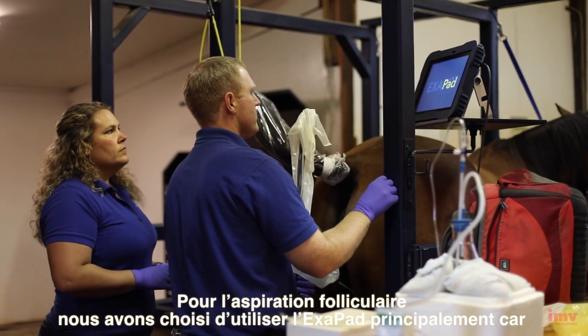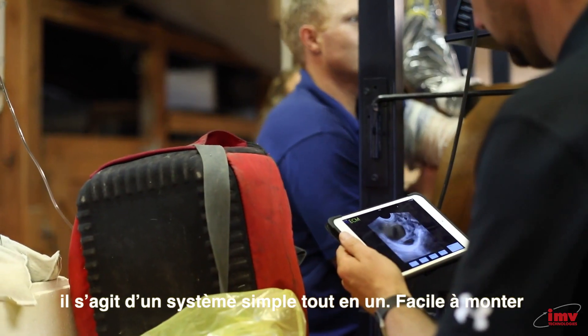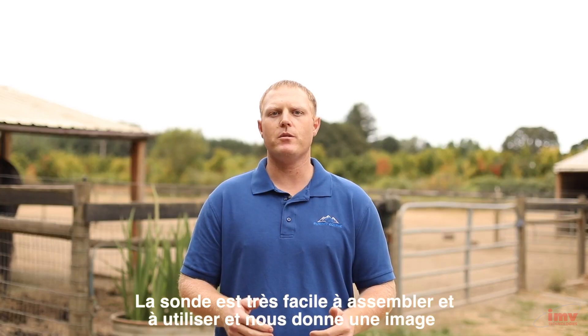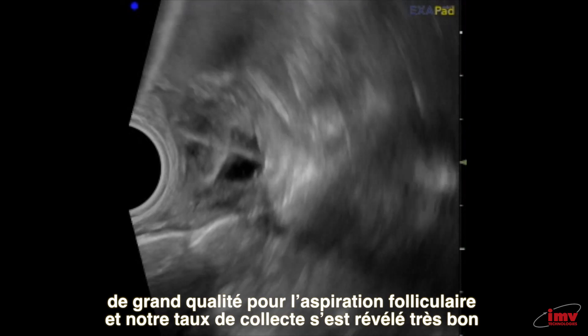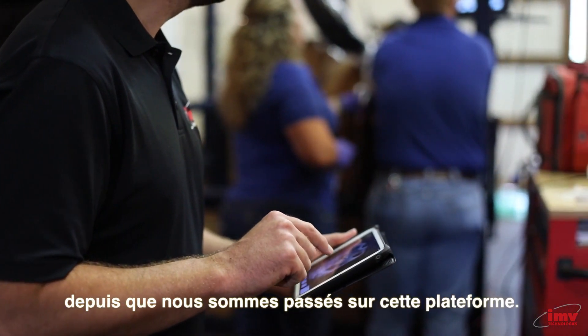For oocyte aspiration, I've elected to use the ExoPad mostly because it's a simple standalone system. It's easy to put together, has one probe that's very easy to assemble and to utilize. It gives us a great image for follicular aspiration and our recovery rate has been very good since switching to this platform.